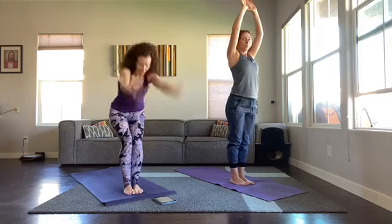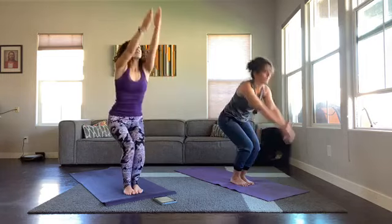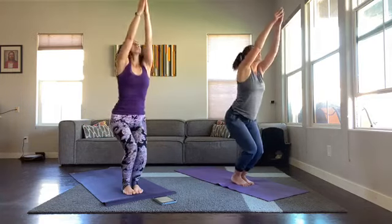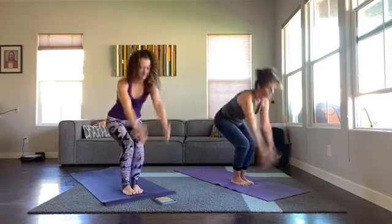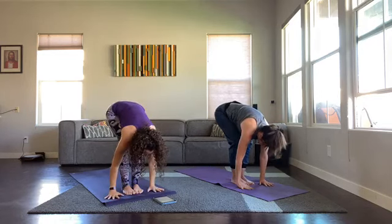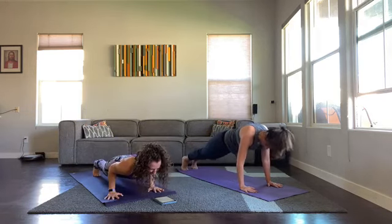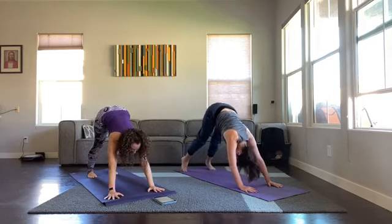Exhale swoosh the arms back, straighten the legs. Inhale sit deep, exhale swoosh back. Inhale sit deep, exhale swoosh. Inhale sit deep, exhale swoosh — last one. Hands plant, jump or step back, lower chaturanga. Sarah's going to step, I'm going to jump right into my chaturanga. Up dog, exhale down dog. We have to have both — Sarah, you'll be my modifier.